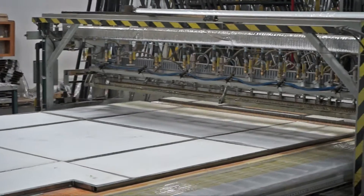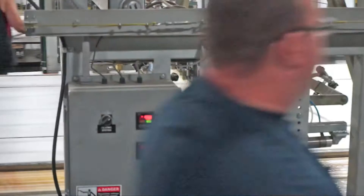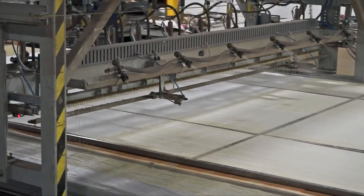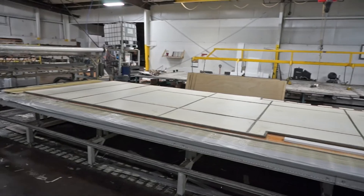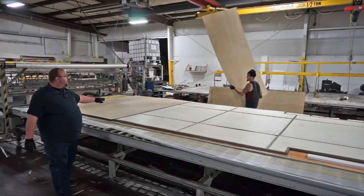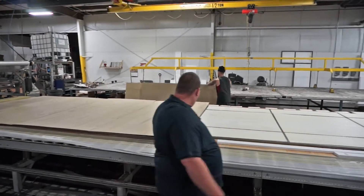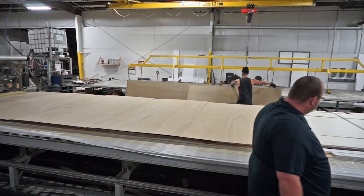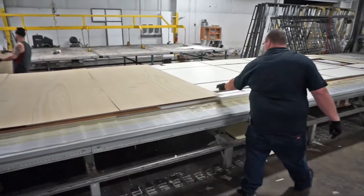As the machine is coming back, we're putting our second pass of Luan where we will start to lay on the Luan panels. The bottom layer started with a 48-inch piece of half-inch plywood, so on the top layer we split that to give more strength — we start with a 24-inch piece of Luan. The Luan that we're using is 2.7 mil. Every seam is exactly 24 inches off from the one below it.